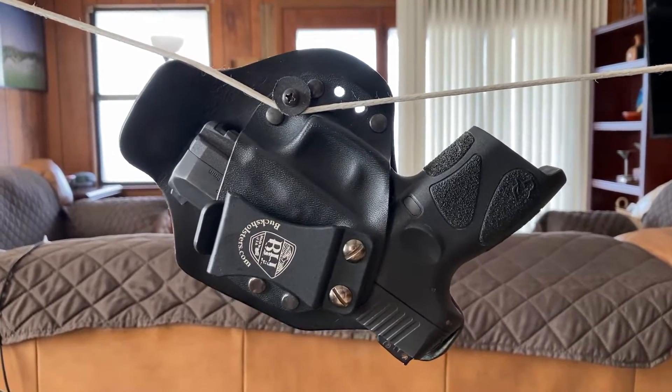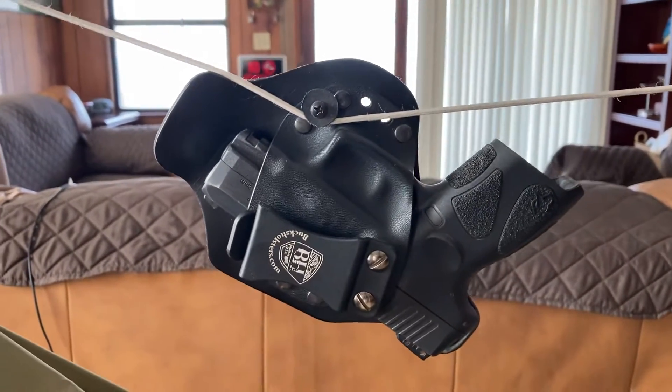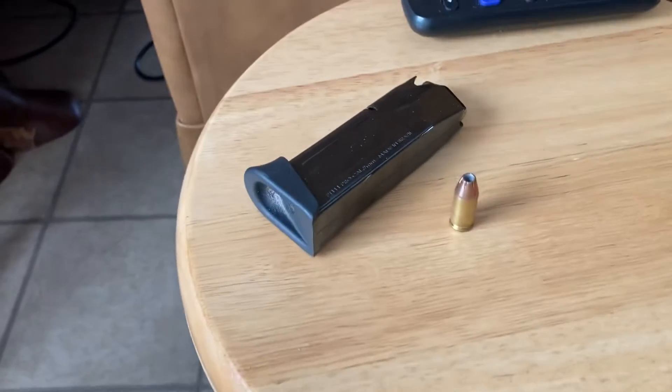All right, here's my ridgeline holster carrier right here. Just so I don't freak people out — there's no mags in there. Mags there, 12 plus one.